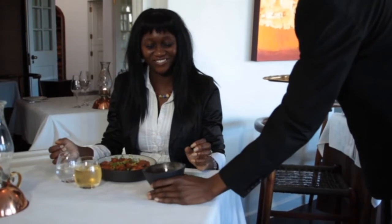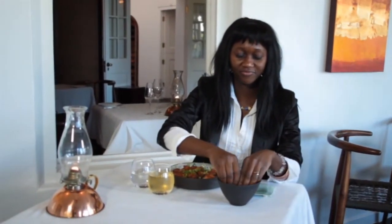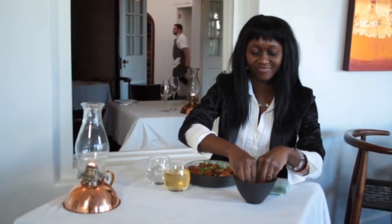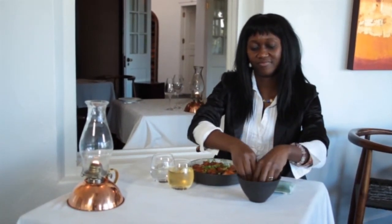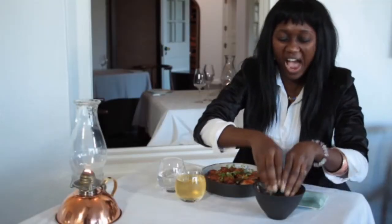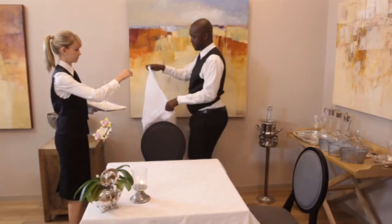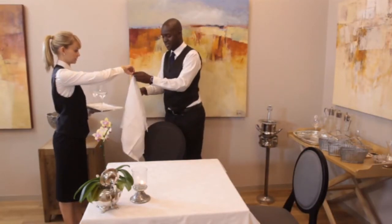If your establishment doesn't use hot towels, you can provide the guest with a finger bowl of warm water and lemon. Make sure that the water is warm enough to remove and dissolve any greasy sauce, but not so hot that it will burn the guest. Well done on finishing this lesson on linen during service.